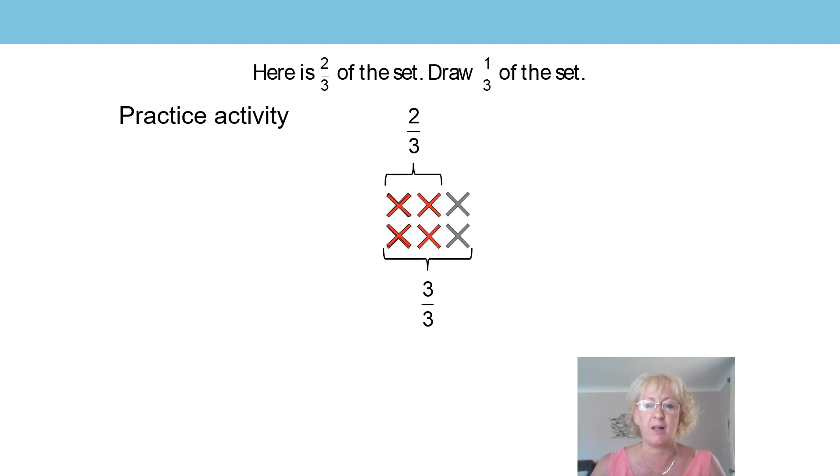Let's use our stem sentence to help. The whole is made up of three equal parts and one of those parts is ringed, and that is one third of the whole. So we can see how that is there at the bottom again. Can you see where the unit fraction has come from? It's come as part of that whole. Well done if you got that one.